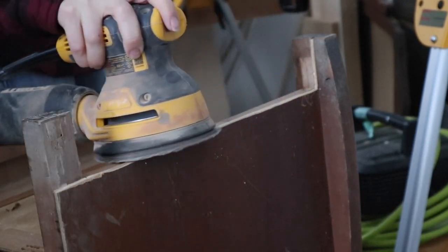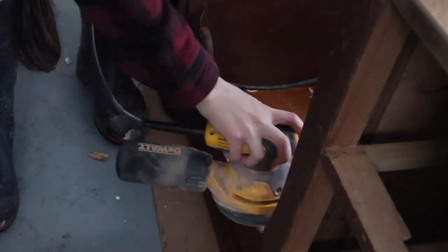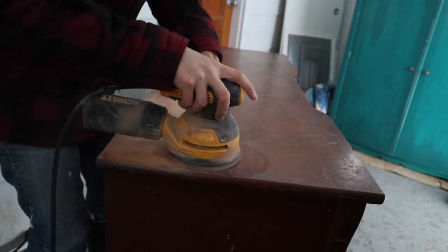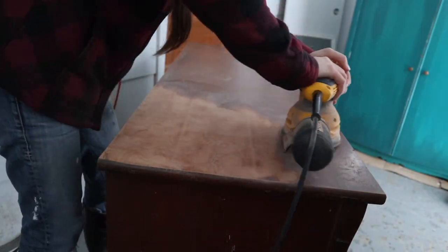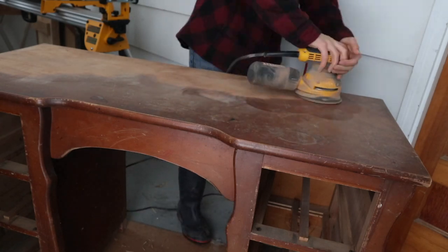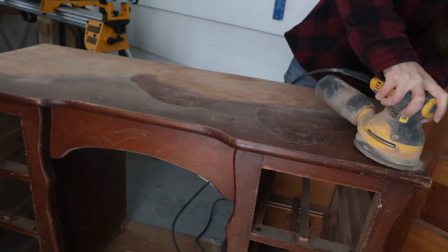Then we took the desk outside and I grabbed my hand orbital sander and started sanding down some of the edges to smooth everything out, and I started sanding off the top of the finish on the desktop. I was pleasantly surprised to find a beautiful veneer top underneath all of that nasty old finish. I'm not sure what type of wood the veneer is made of, but it seemed like a really nice hardwood and had a really nice burly look to it. I really like it.